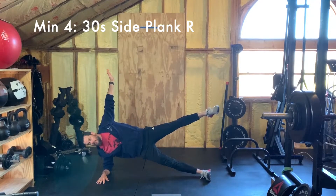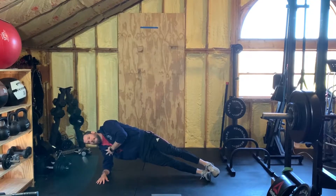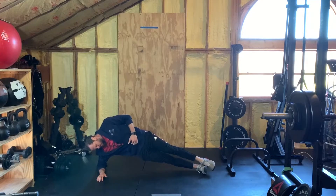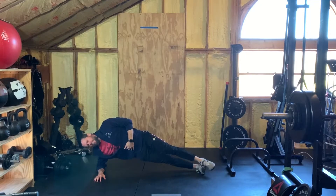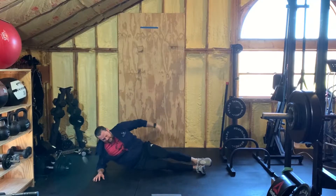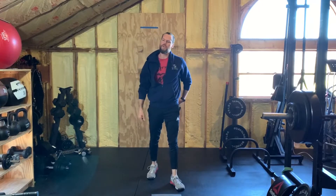For the right-side plank, your elbow is in line with that shoulder — you're utilizing the obliques and the abductors, pushing those hips away from the ground to create that board or side plank position. To make it harder, you can starfish it — bring the left leg and arm up, forming a star with your body. Hold for 30 seconds, rest for 30, then roll right back to the hollow hold and keep going until you've done 16 minutes.